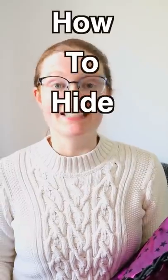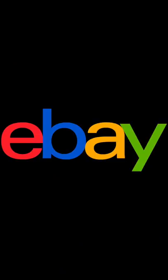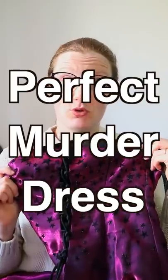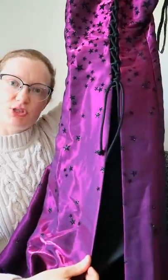I'm making a video on how to hide daggers in your ball gown. For this, I went on eBay and bought the cheapest secondhand ball gown I could find that would fit me, and entirely by accident it is the perfect murder dress. Let me show you why.